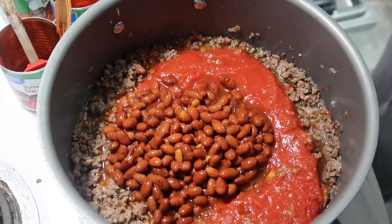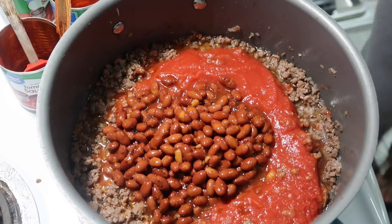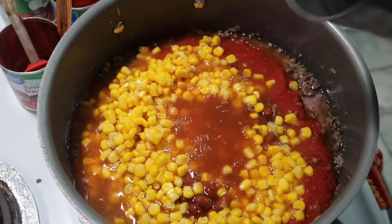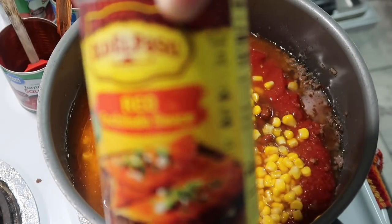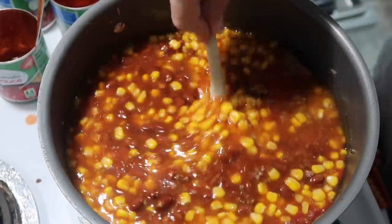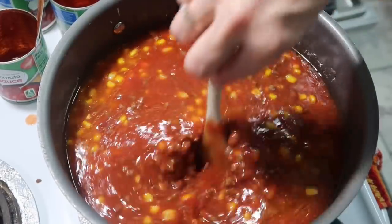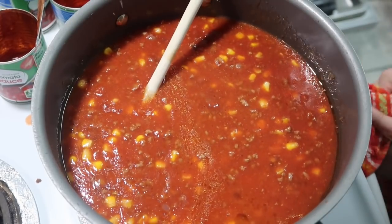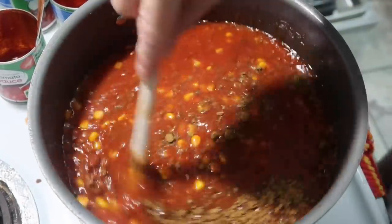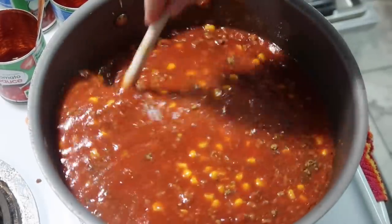We're going to do the can of whole kernel corn, which also needs to be drained. Then our chicken broth, and then a can of mild red enchilada sauce. Stir all that up. We're also going to add in one tablespoon of ground cumin. Now I'm going to turn this back up because we want to bring this to a boil, then reduce the heat, cover it, and simmer for about 20 minutes.